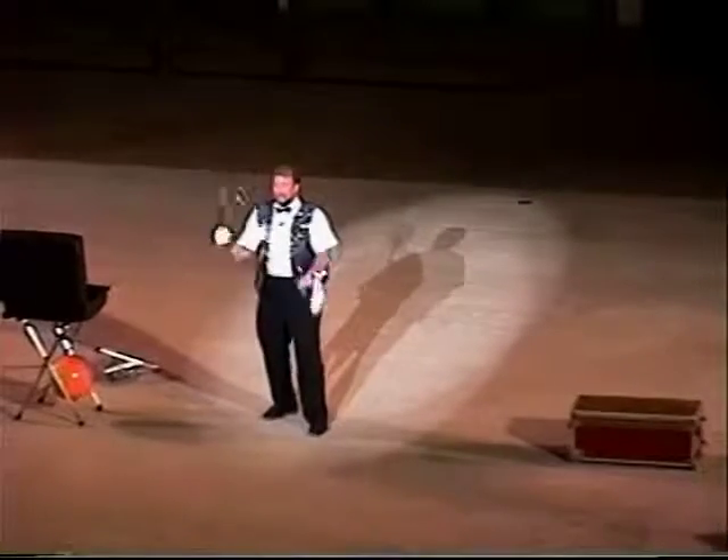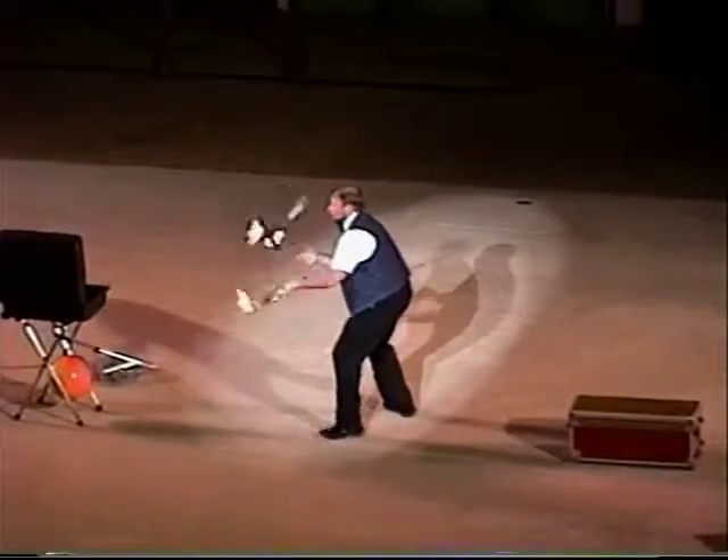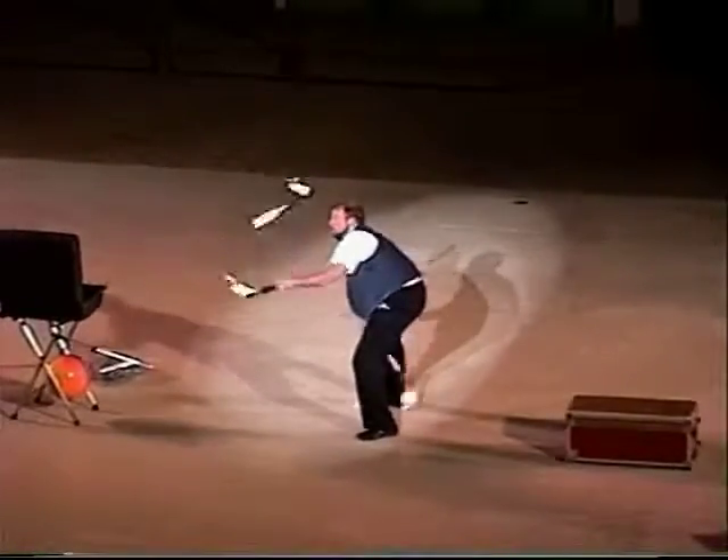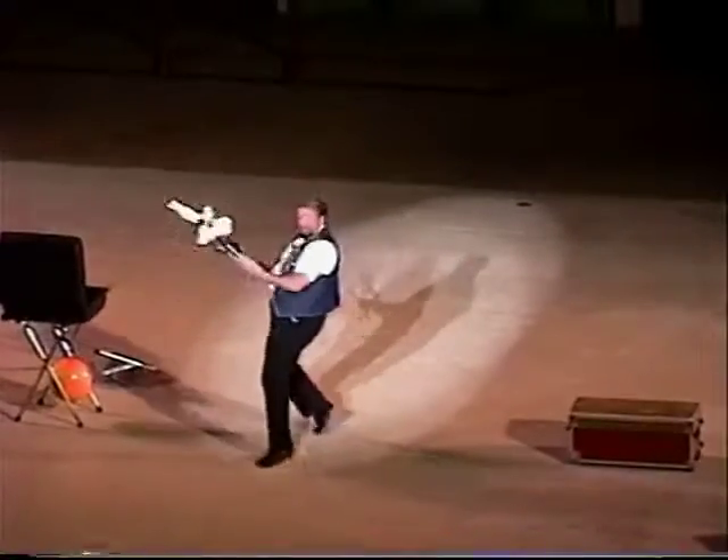Would you like to see under the leg the hard way? Yeah! Alright, here we go.